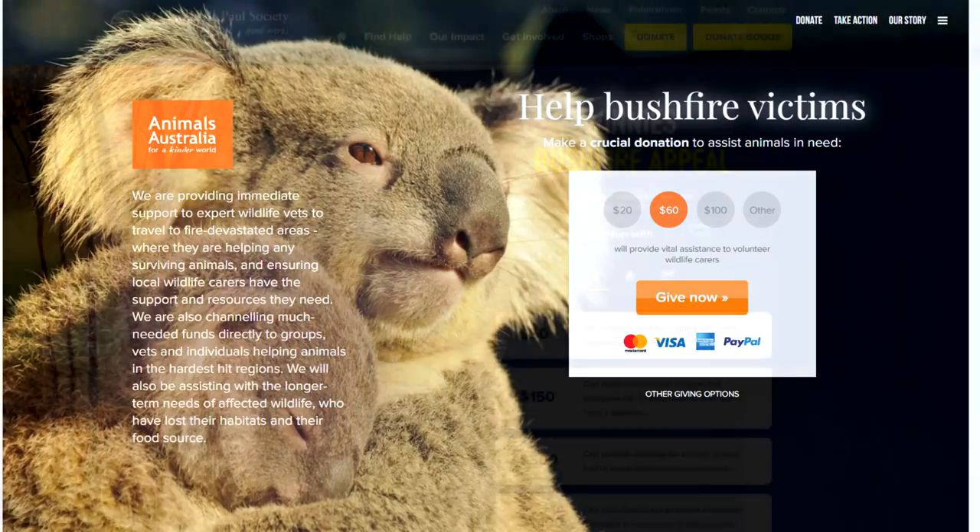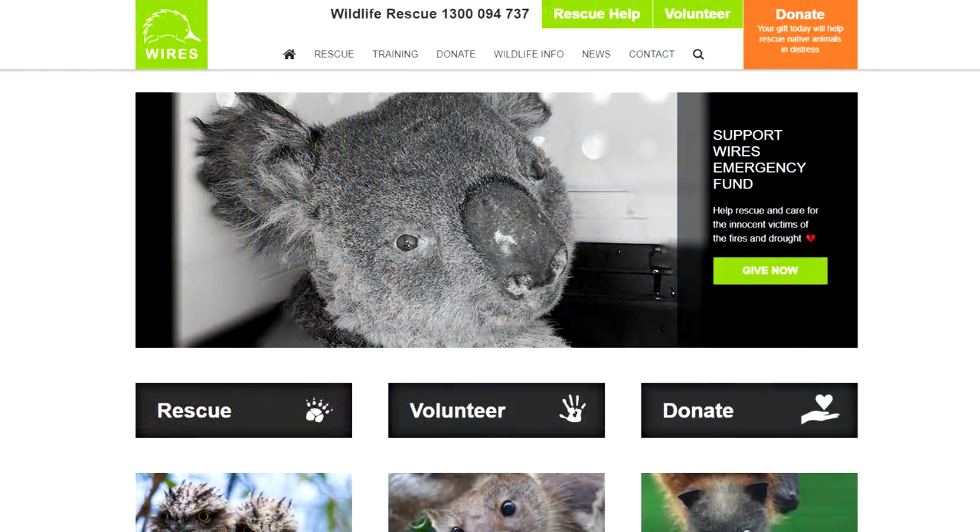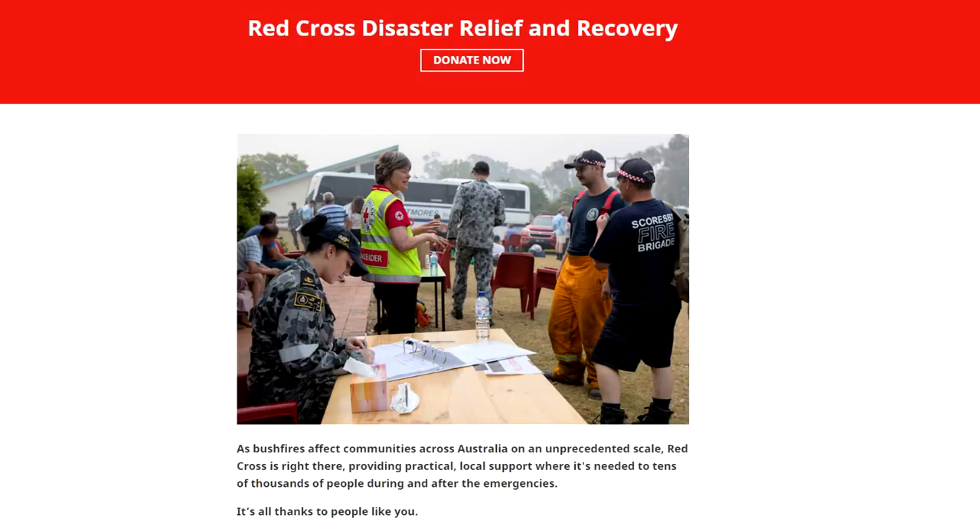Before we get into the video, I want to remind you that there are links in the description box so you can help save animals from the wildfires in Australia. The animals that have been rescued still need nurturing while habitats and sanctuaries are being built. It's not in the news really anymore in Los Angeles, but I want to make sure you know that you're not forgotten.